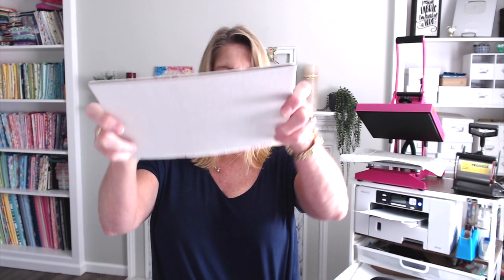When you get a sublimation puzzle it will come individually wrapped in cellophane and there's a piece of cardboard on the back. I suggest you keep that piece of cardboard — that's what I've got under here — and that's just going to keep those pieces from popping off as I'm working with it.